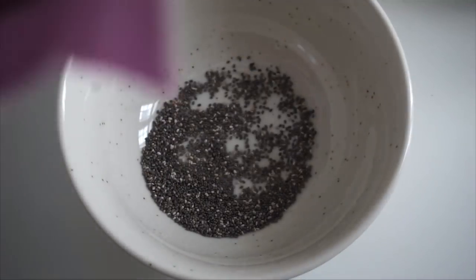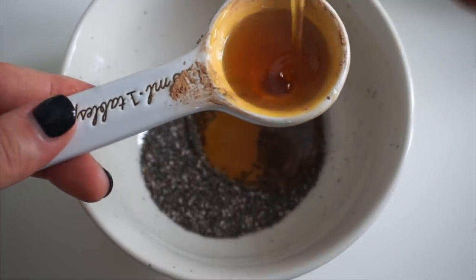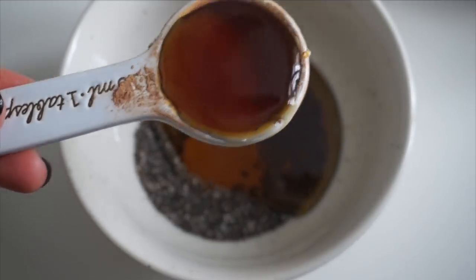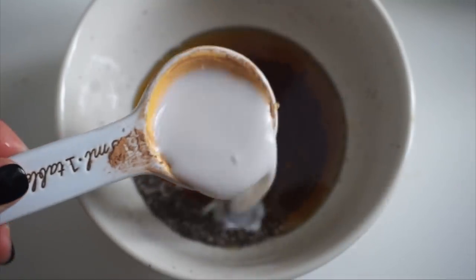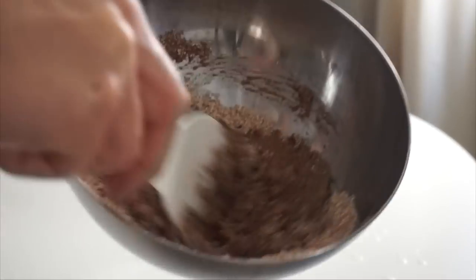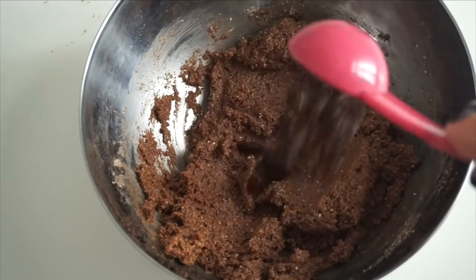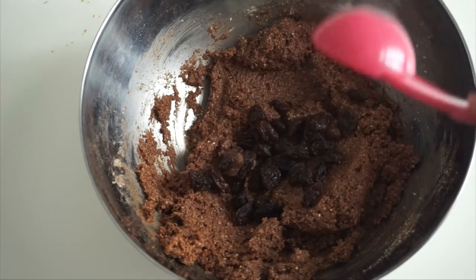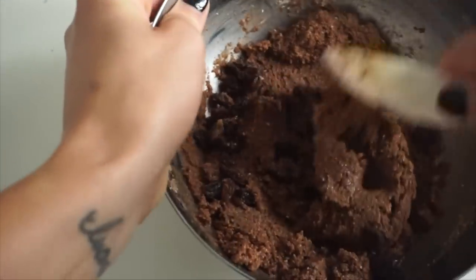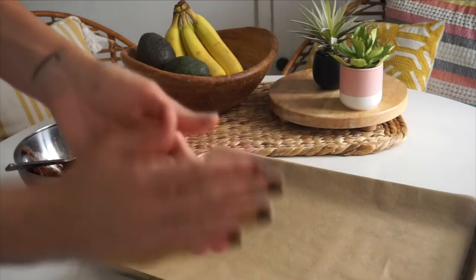In a separate bowl, mix two teaspoons of chia seeds with three to five generous tablespoons of maple syrup — three makes it not too sweet, but do five if you want a typically sweet cookie. Add two tablespoons of almond milk and let this sit for about five minutes. Then mix the wet ingredients with the dry until you get a chocolatey fudgy cookie dough, and stir in about two tablespoons of raisins or chopped dates. You could also do chocolate chips, but the dried fruit adds a great chewy texture with little pearls of natural sweetness that pairs so well with the dark chocolate cacao.